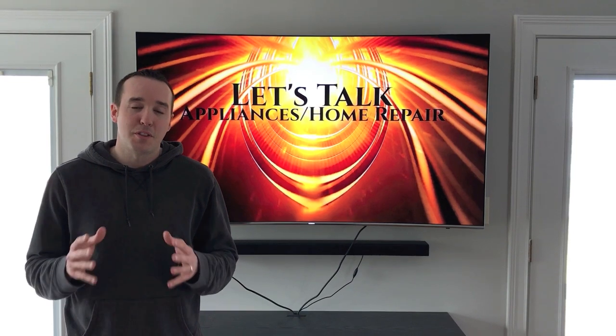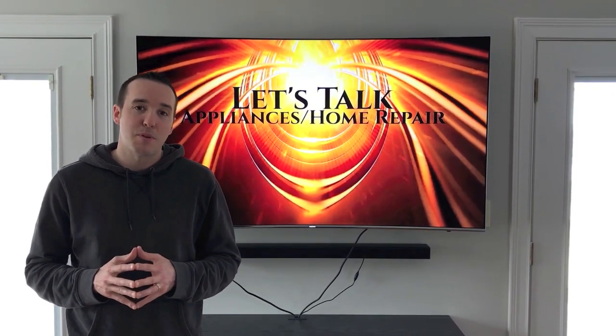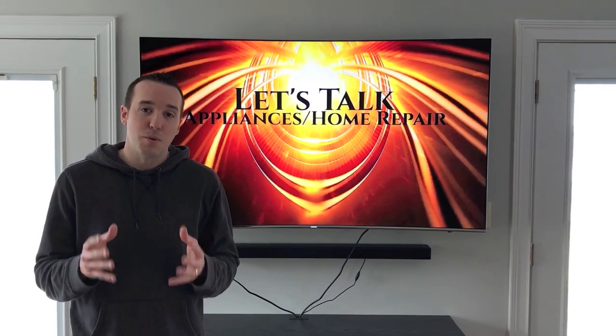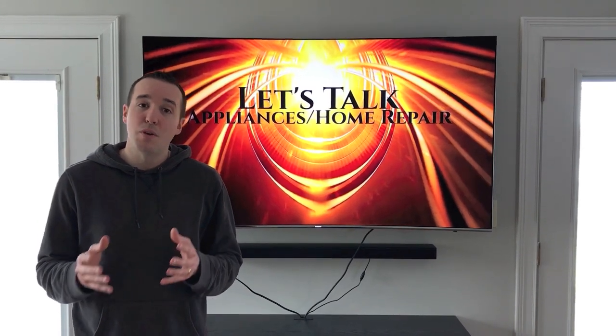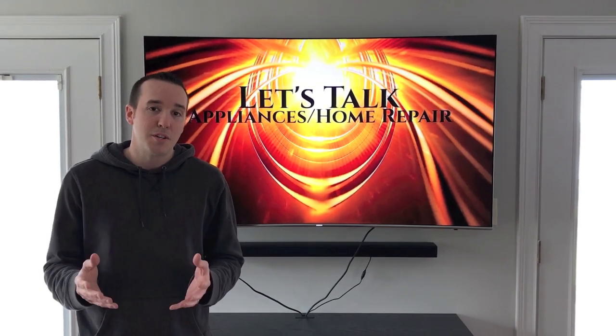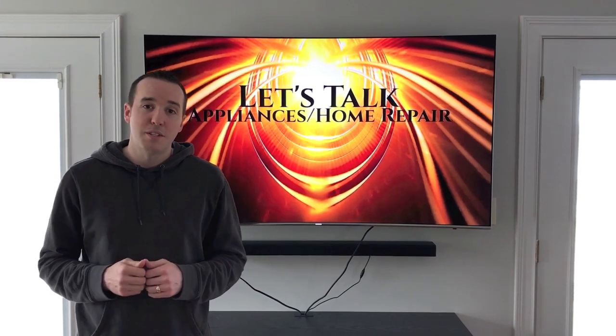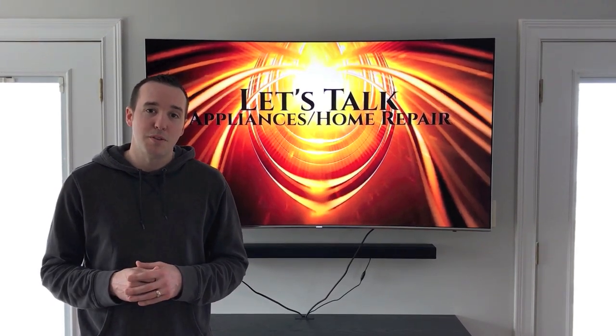Hey YouTubers, Mike Bors with the Mike Bors channel. Thank you for watching. If you're joining us from the previous video where we ran you through the step-by-step process on how to remove that old chandelier, glad to have you. If you haven't watched that, do yourself a favor and watch it — it'll show you how to do it without hurting yourself or electrocuting yourself. Come right back to this video and we're going to install our brand new chandelier.